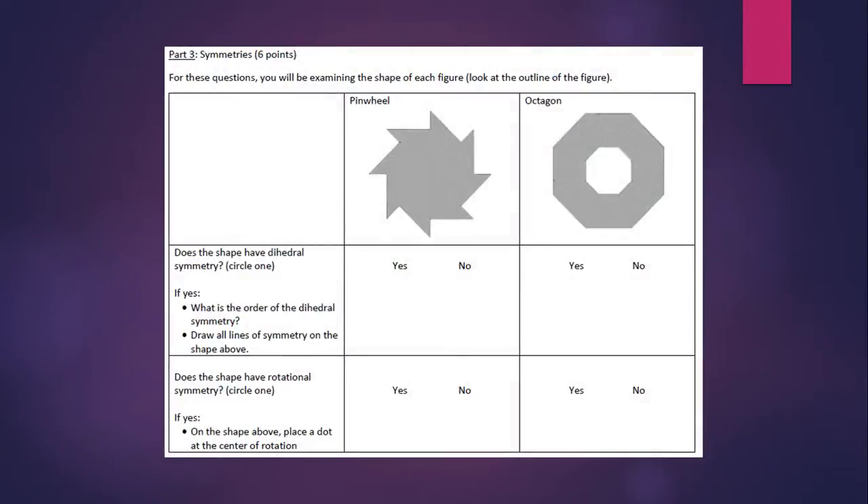Now that you've got your origami done, it's time to do some math. The first thing is to answer questions about the symmetries you see in these two shapes — the pinwheel and the octagon. You're looking at the symmetry of the outline of the figure, not symmetries based on colors. You're looking at the outside and answering questions about whether the shape has dihedral symmetry, what the order of that dihedral symmetry is, and drawing lines of symmetry on the gray pictures. Also, does it have rotational symmetry? If so, show with a dot where the center of rotation is.